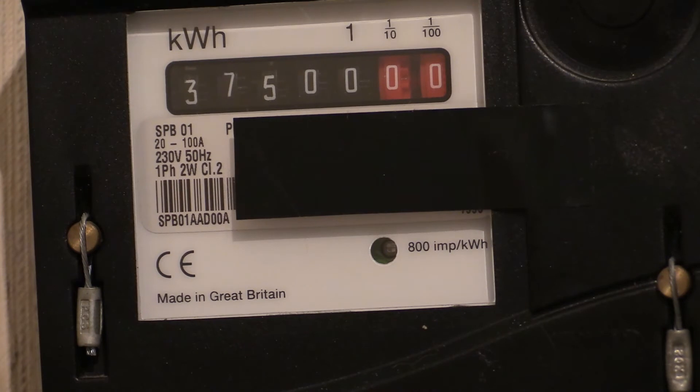We haven't got a load wheel, but instead we've got a pulse light which goes 800 times for one kilowatt hour. What we're going to do is a 0.1 kilowatt hour accuracy test. What we've got to do is take that 800 and divide it by 10 to get 80. We've got 2% tolerance to play with. One on and one off, that's a pulse, and it does eight of those before one of the number drums turns. So keep that in mind.